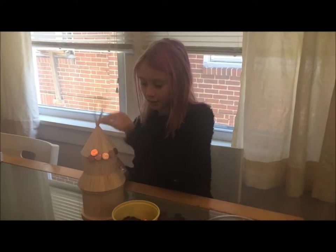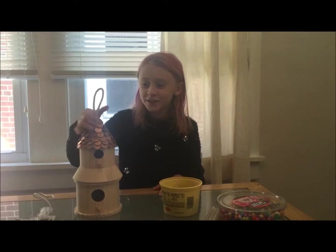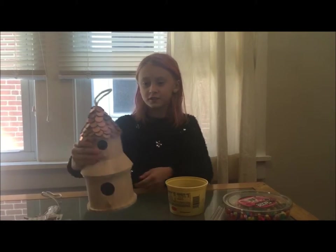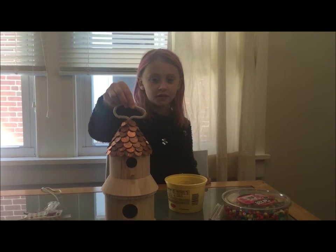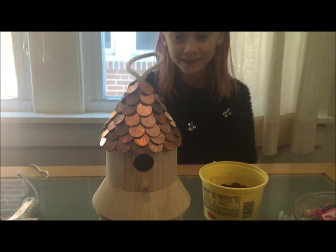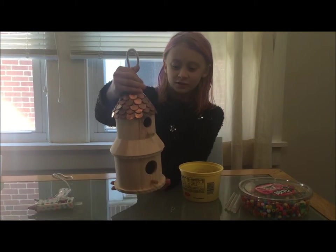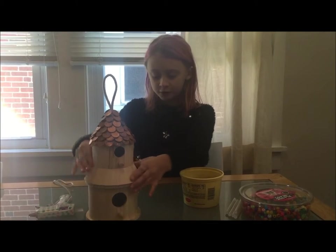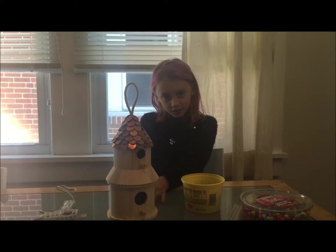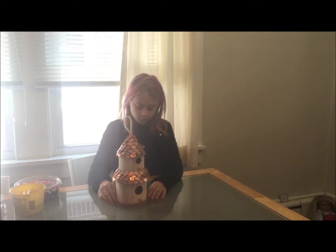I'm going to put them all around off camera and I'll show you when they're all done. Now we've finished the top of the birdhouse — this is what it looks like after it's all done. Now we're going to do the bottom roof and then the edge around the whole birdhouse. We did the bottom roof and then around the edge if you want.